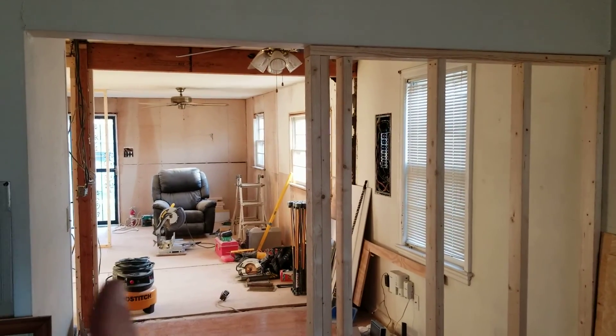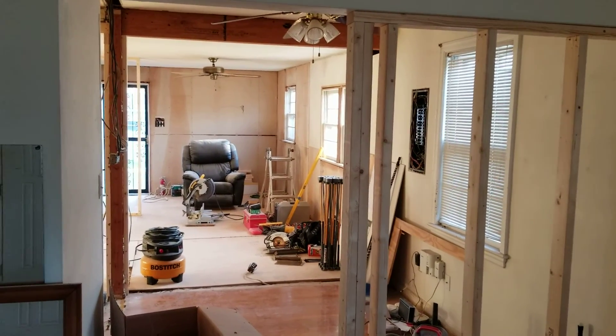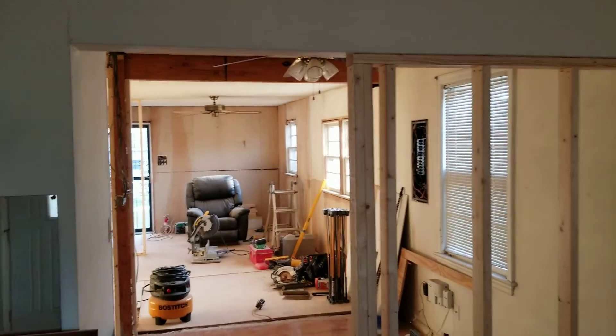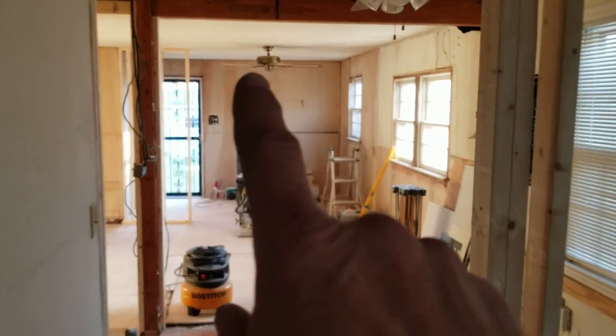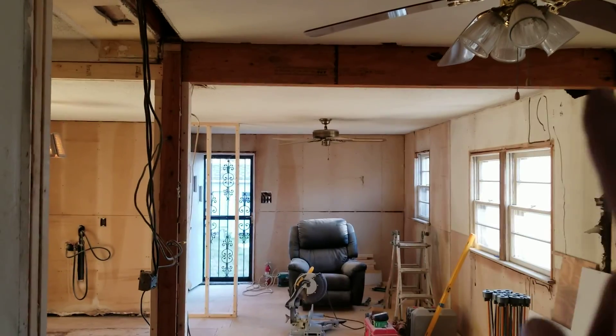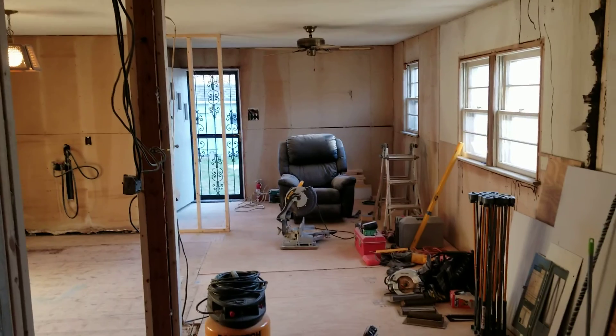Everything here is, of course, unchanged — all the bedrooms are down there and will stay the same. This used to go into the dining room area, and there was a wall back here. There's the new header — we put a header in there and completely removed that wall.